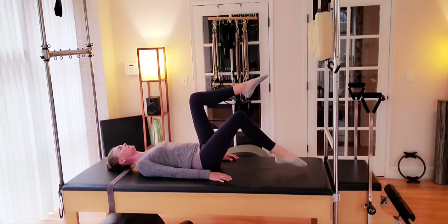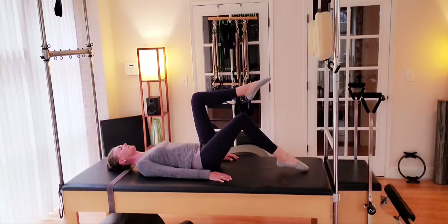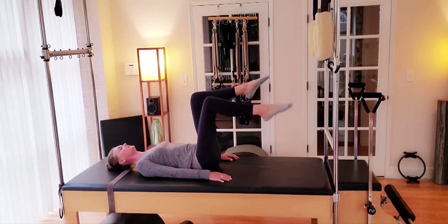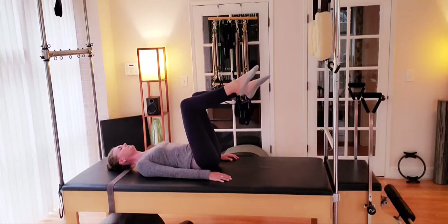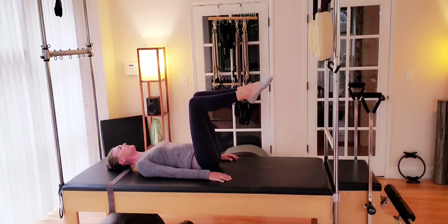Left leg — inhale, lower. Finding the mat by hinging at the hip. Try not to shift the position of the knee. Last two with the left side. Inhale. Pausing at tabletop.